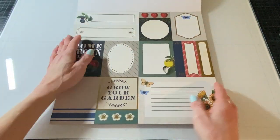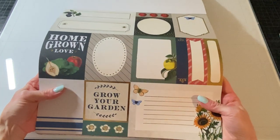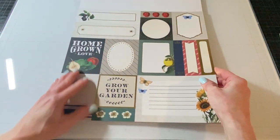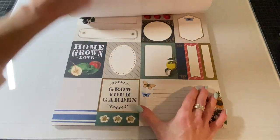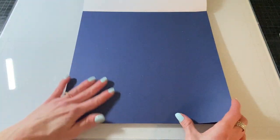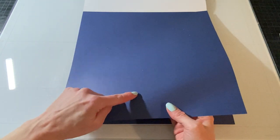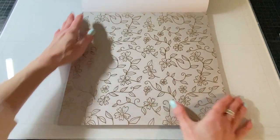And then some cut-aparts with gold foiling — all kinds of like gardening kind of sayings and themes. So really pretty. Good for tags, labels, cards, albums, and recipes even, or just journaling. This one is like a dark indigo and it's got like some flecks of white in it to add some texture to it. I like that a lot. They're not flat.